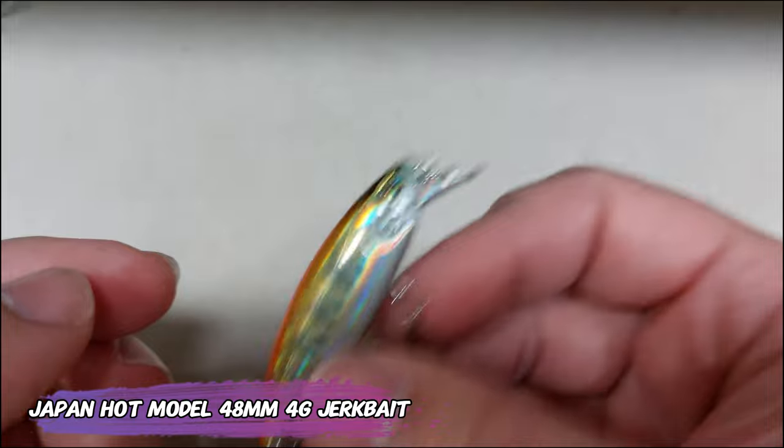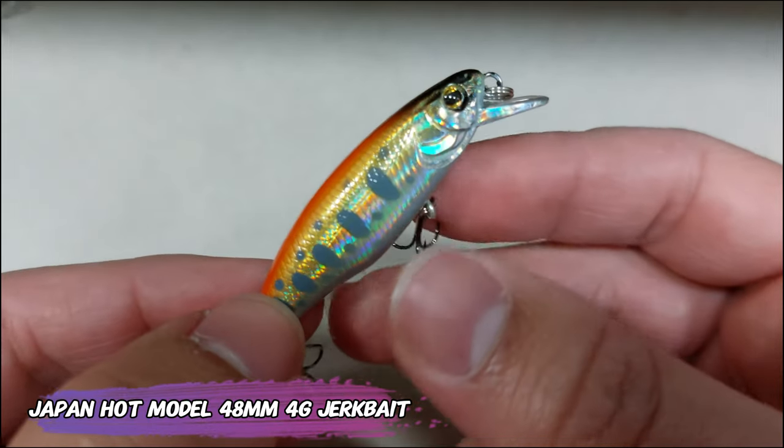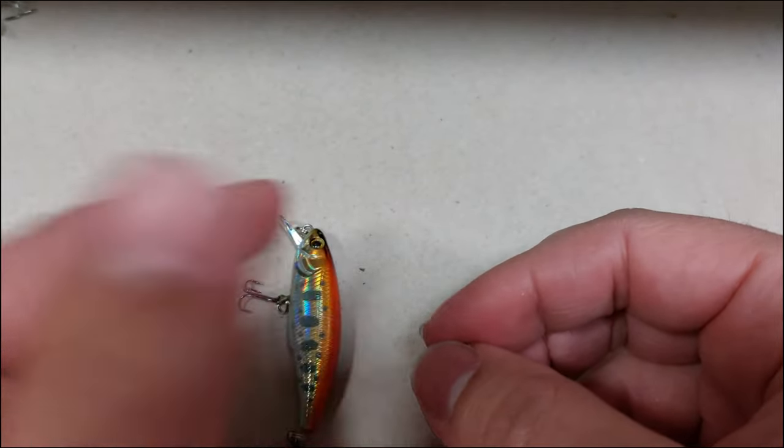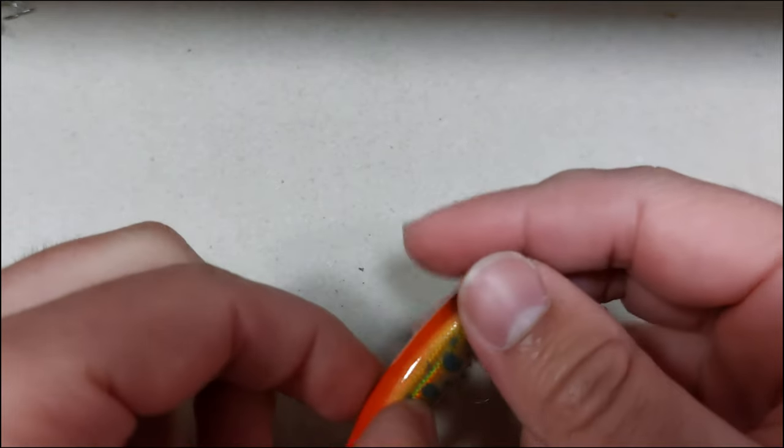This is a jerkbait — a 48 millimeter, 4 gram suspended jerkbait. I really like the rattle on this one; it will call the fish from far away. The hooks are fairly sharp for a cheap lure. Let's hear the rattle one more time.